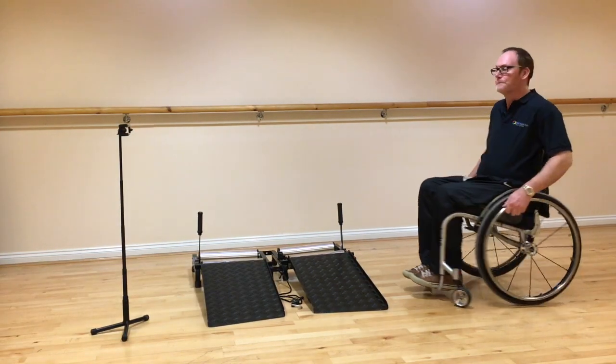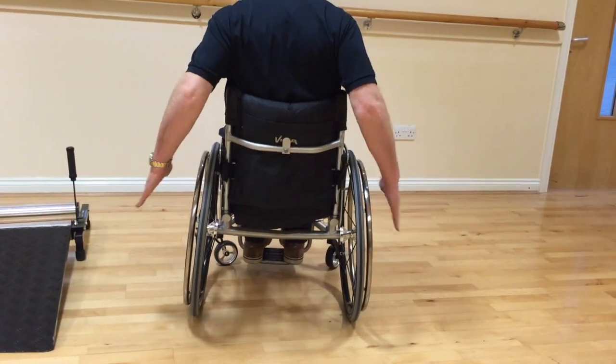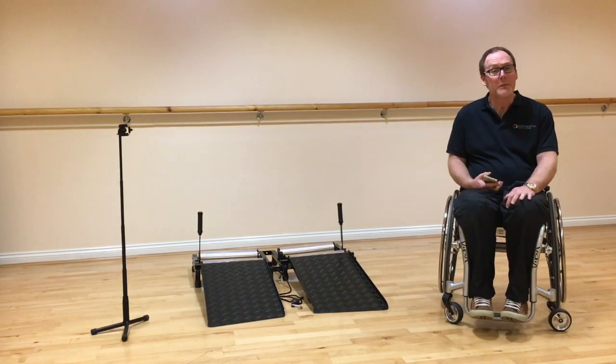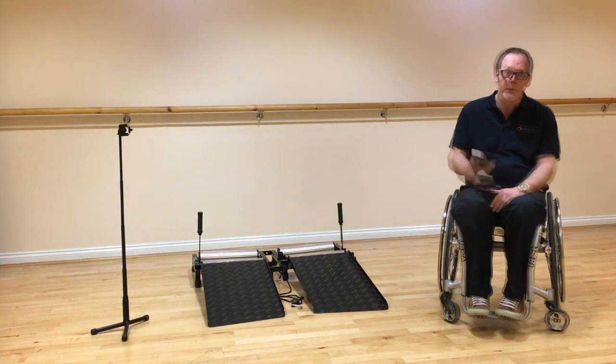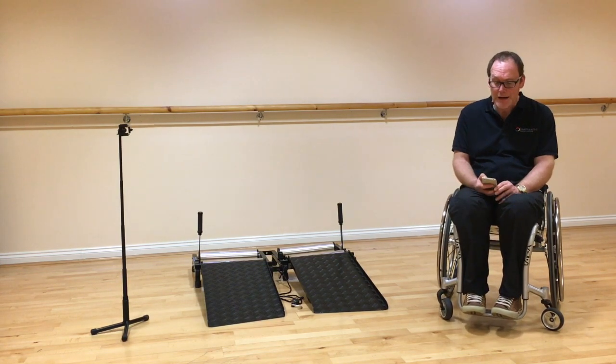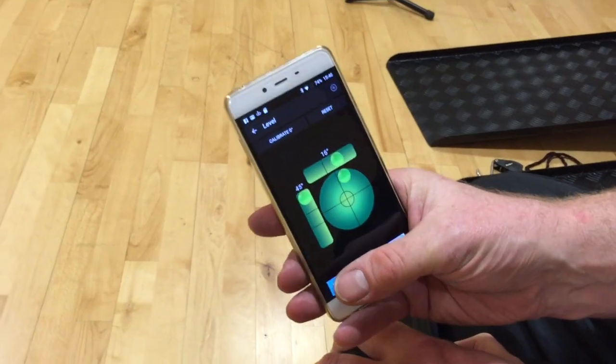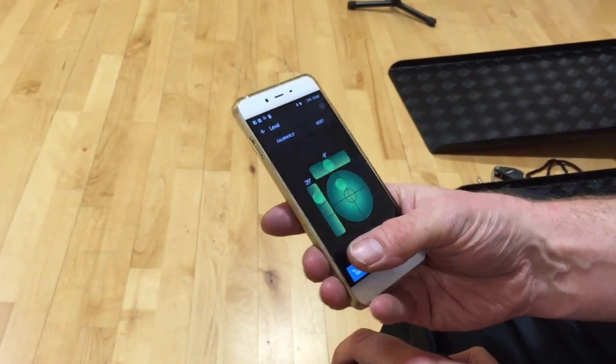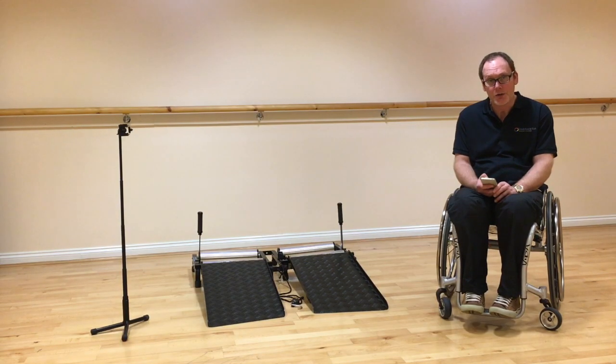When we talk about the camber, this is the angle that the wheels are set at. So how do I measure the camber on my chair? It's quite simple — take a phone, you can download an app. It's free. It's a level, and the level will give you a digital readout of the camber on your chair.